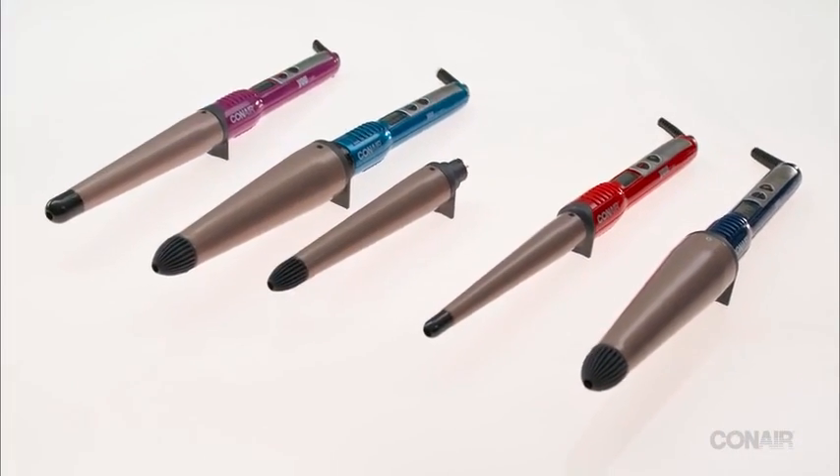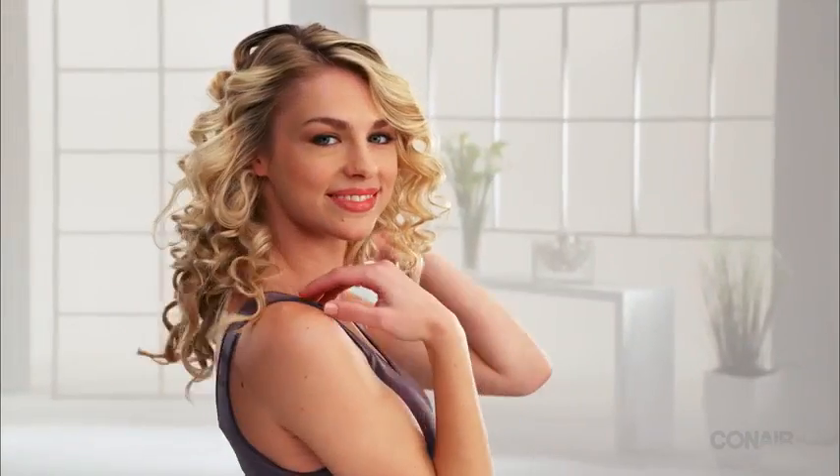For defined curls, just unfurl and let cool. For looser curls, run your fingers through and shake it out. Clamp-free conical curling irons from Conair provide endless styling options.